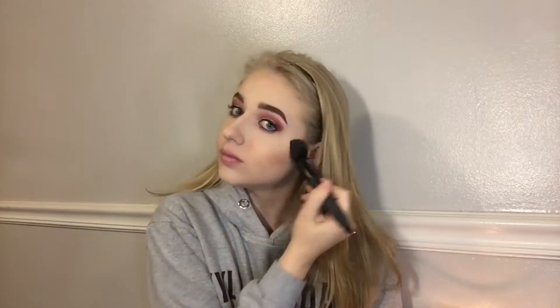Now I'm going to wipe away my translucent powder and set it more into my face. Then I'm going to contour and bronze using my Becca Sunlit Bronzer in the shade Capri Coast. I'm also going to take a small brush with the second-to-darkest shade from my Urban Decay Naked Skin palette and put that underneath my lip and contour out my nose a little bit.